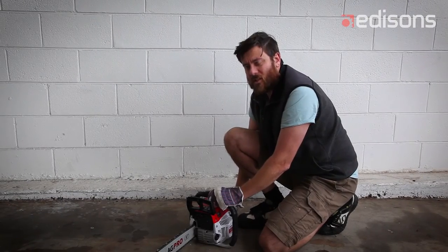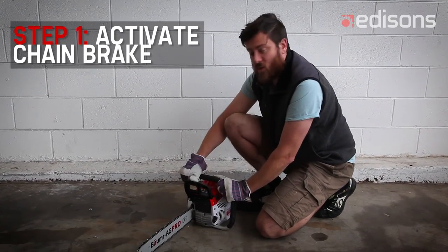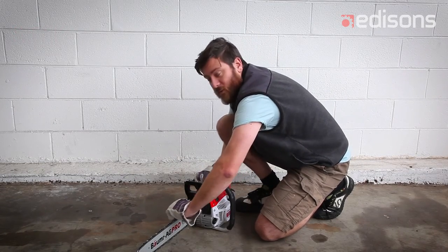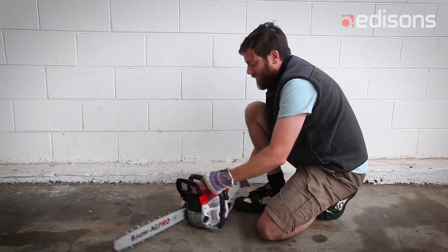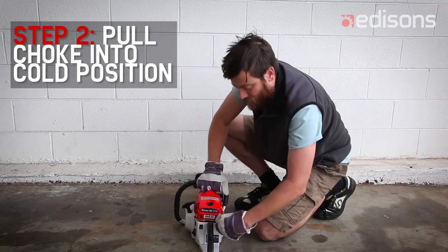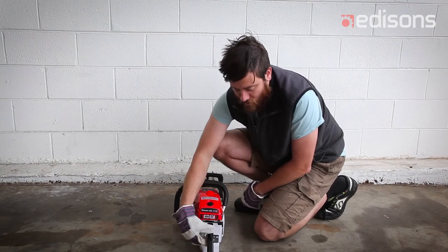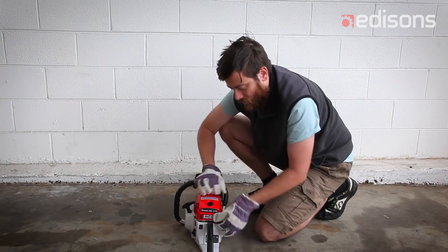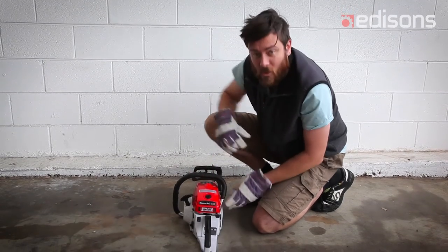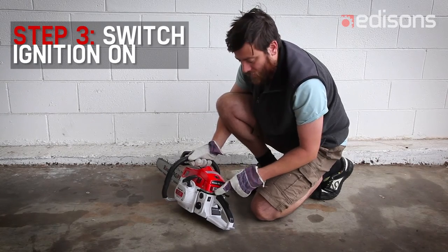This is a quick demonstration on starting our chainsaws. Before you start, make sure the chain brake is on — push that lever forward. Have the choke in the cold position, which in this case is pull it out, and you'll feel it click into position. Make sure your ignition switch is set to on — run — which is up.